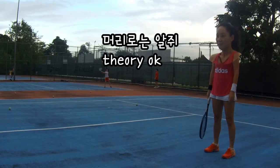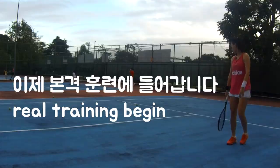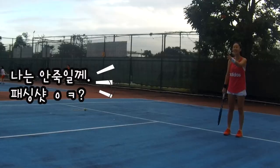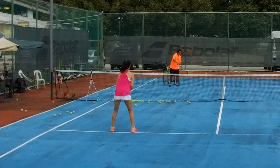Okay, now you understand how it works, right? So now both of us will start on the service line. We will volley each other to see who can win. I won't really attack you — I'll just play passing shots. Alright, let's go, ready, go!